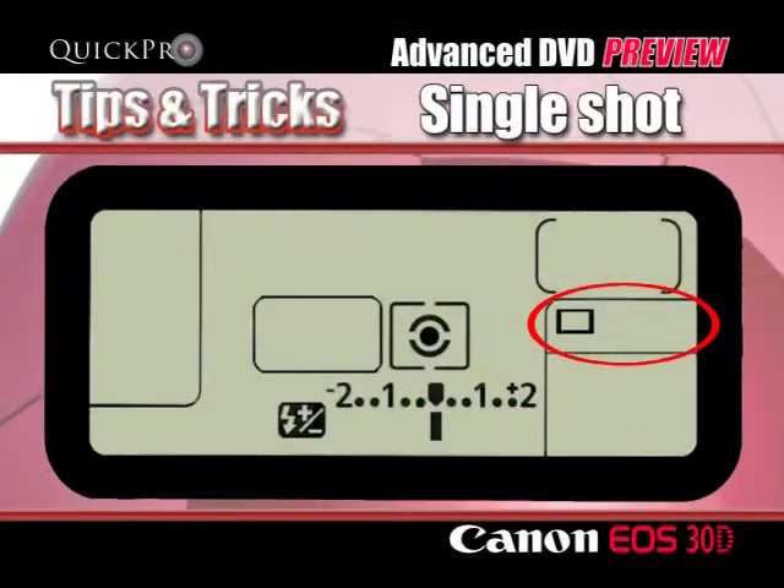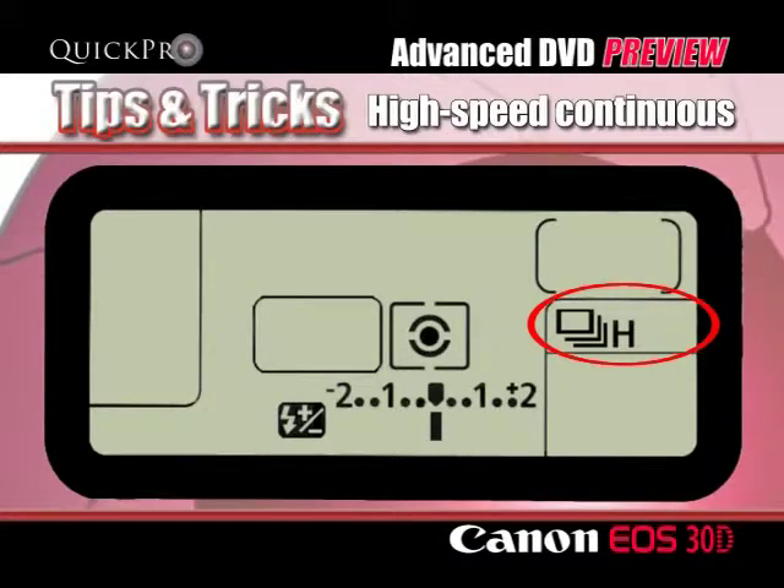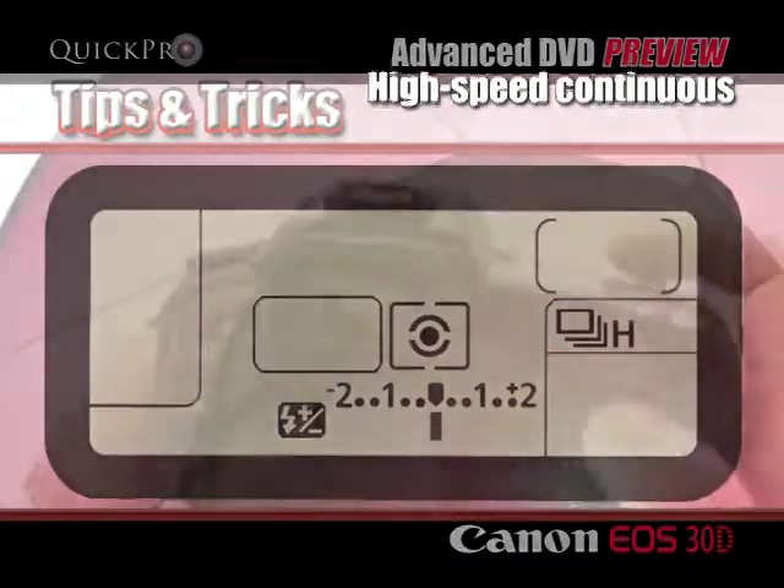Taking just a single shot, taking high speed continuous shots — that's five shots or frames per second, which is fast compared to most SLRs.